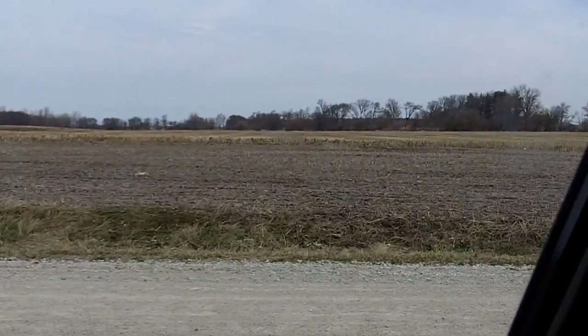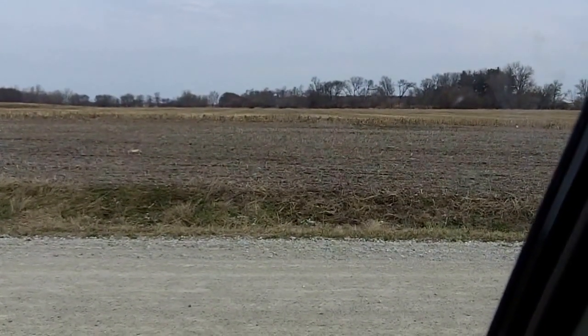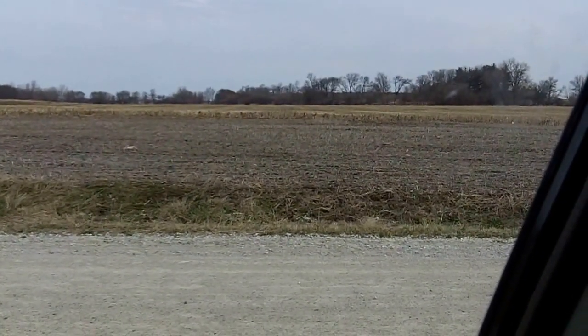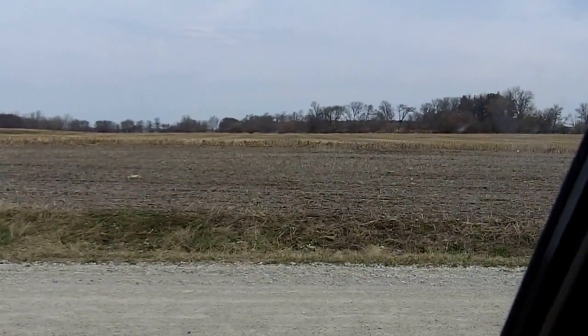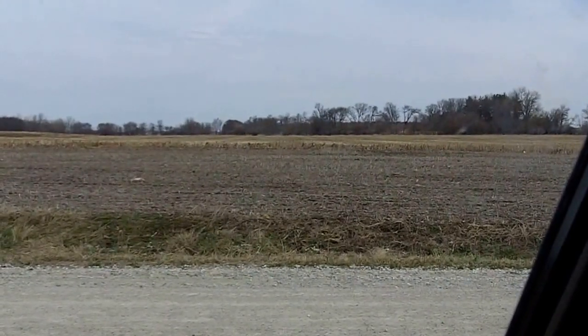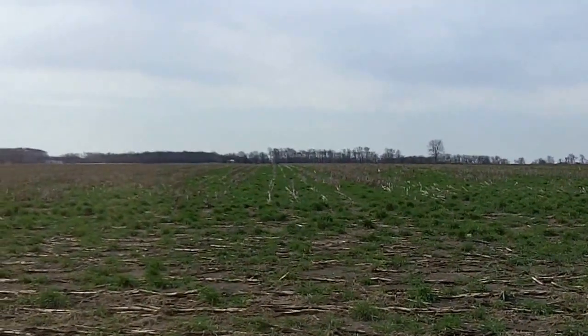Well, guess what, folks? They don't have any. There's no actively growing living root to feed that biology, and so they're going to slow down and not be near as efficient in priming that soil to get ready for the cash crop. Whereas as we scroll over here to this field, which has cereal rye in it,